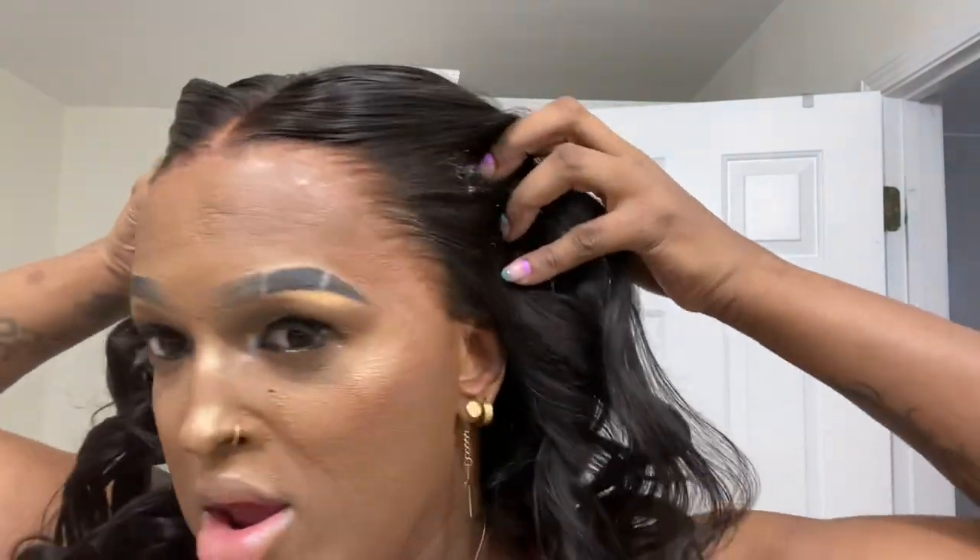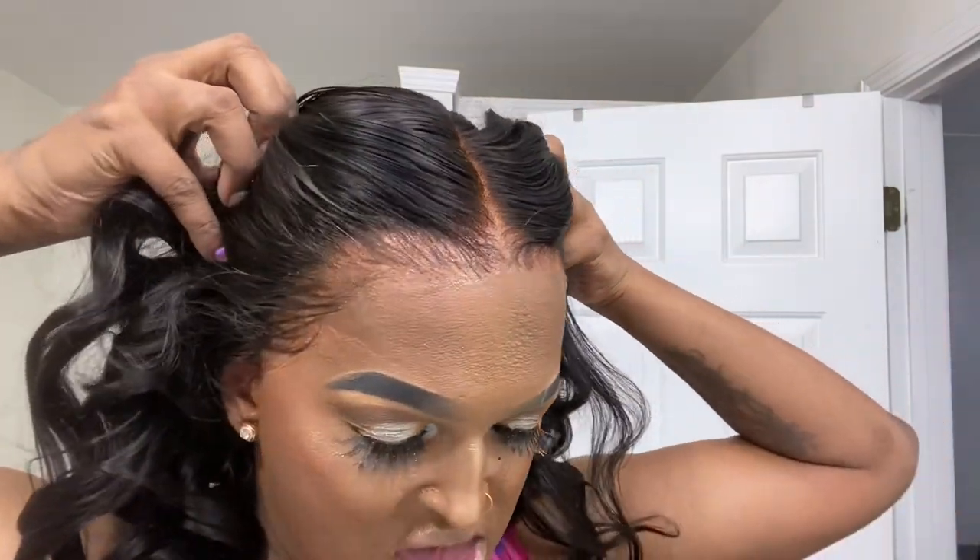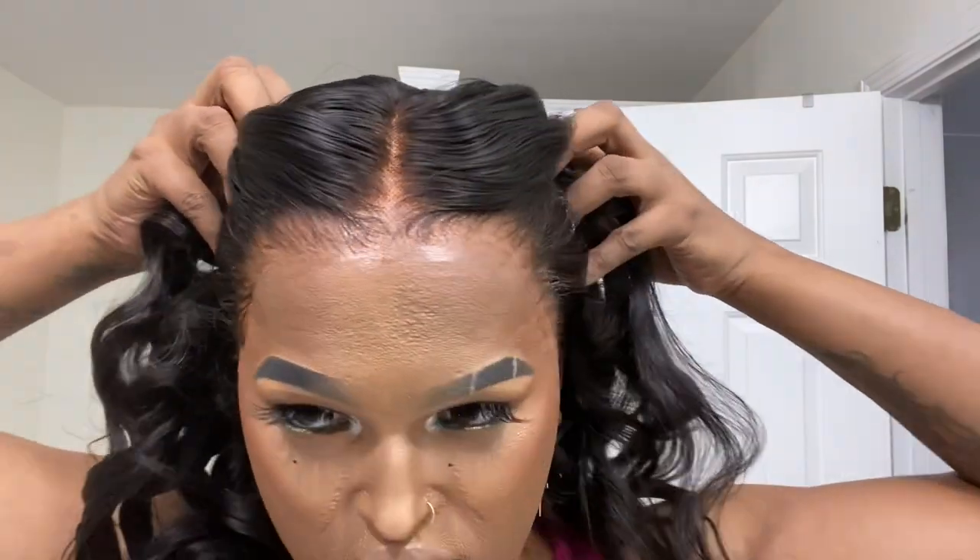I'm done! Oh, y'all have got to see — look how it melted! I am obsessed. Yes, let's go talk about it!